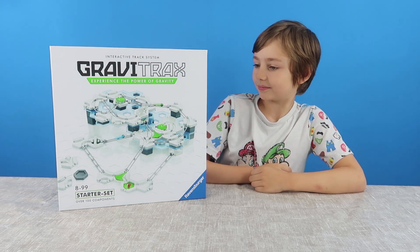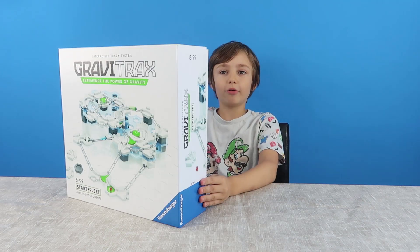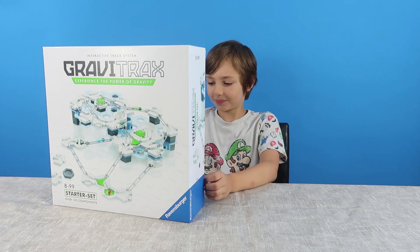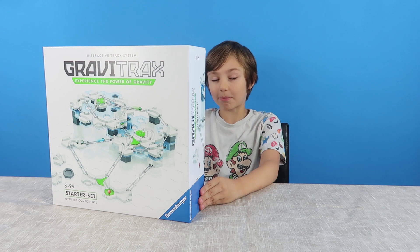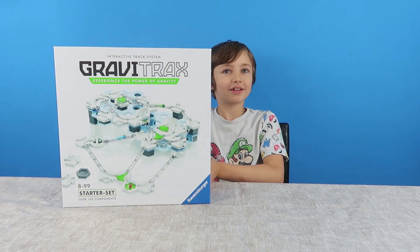So it says on the front, 'experience the power of gravity.' You can play the game from ages 8 to 99. So if you're 100 then it's no good for you — you're too old! You can play it when you're 99 though, so make sure you get this and play it before your 100th birthday.